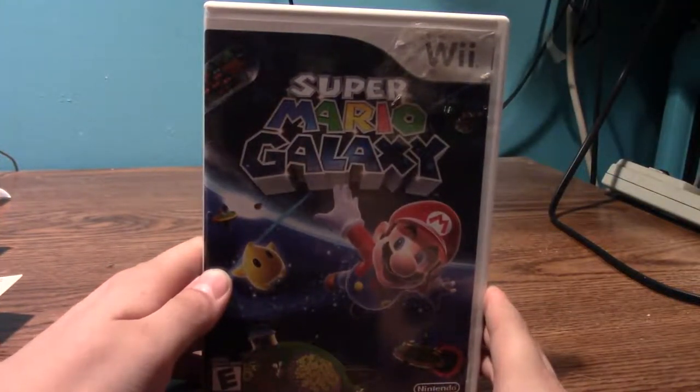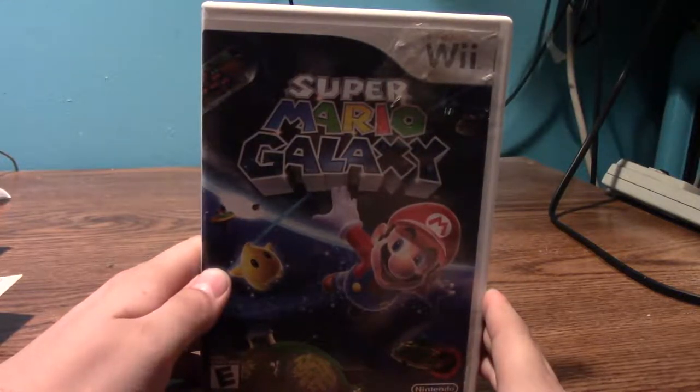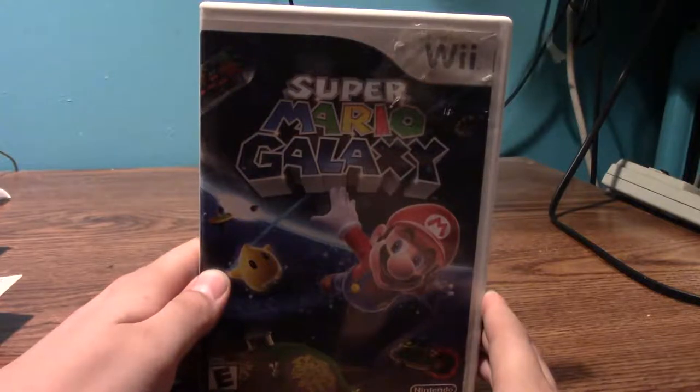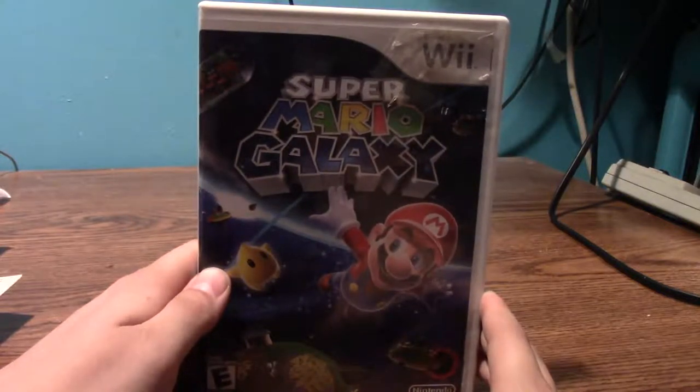Next is Super Mario Galaxy. I remember doing a Let's Play on this back in 2013 — I didn't get all the stars, and I just ended up beating Bowser without having all of them. I do want to 100% this game eventually. I think Super Mario Galaxy 1 has a better story than Galaxy 2, but Galaxy 2 may have slightly better gameplay. I got this game around 2012–2013 and I recommend it.